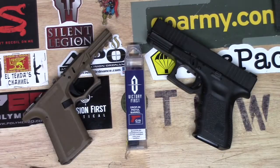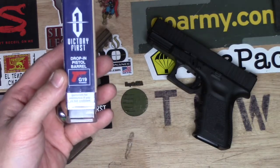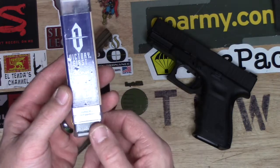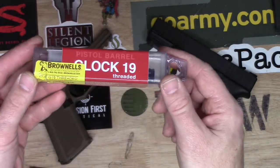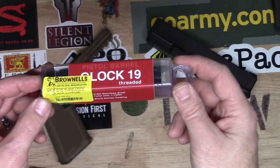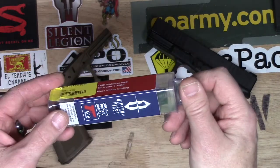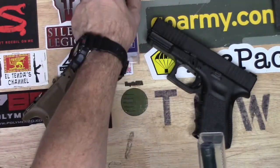Hey, this is Toto2 Bravo and I got something in from Brownells today. It is a Victory First drop-in pistol barrel for the Glock 19 — this is the threaded barrel. So this is a first look; I haven't even taken it out yet. It is threaded black nitride, so let's open it up and see what we got.